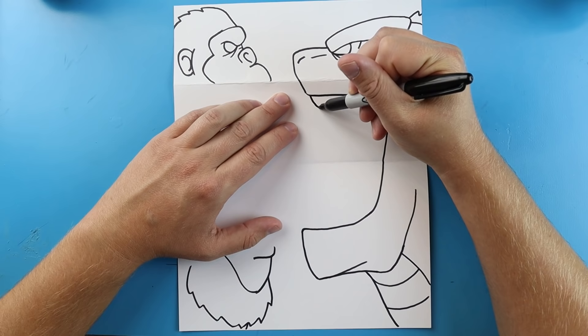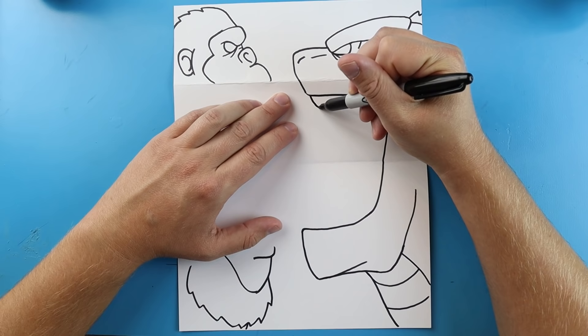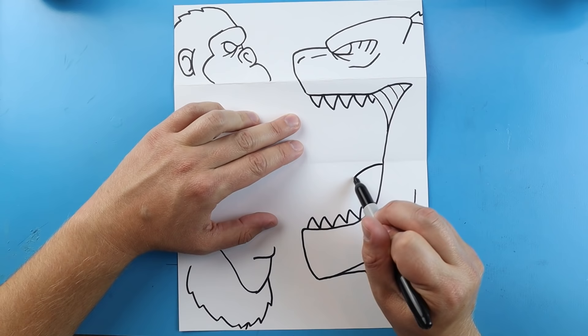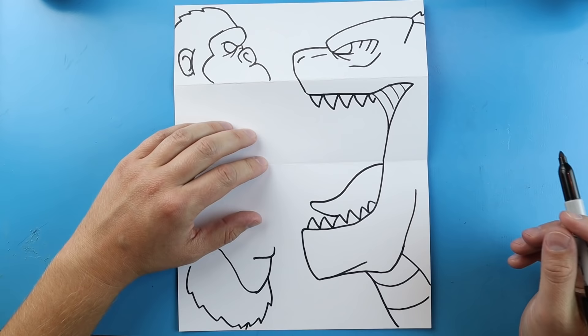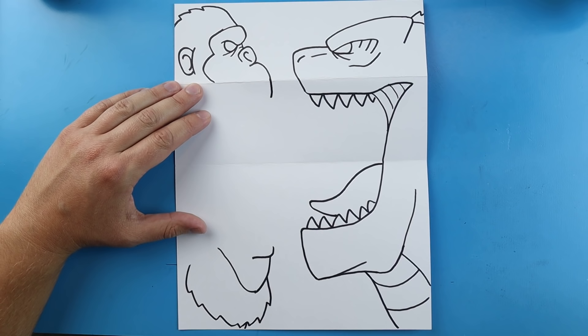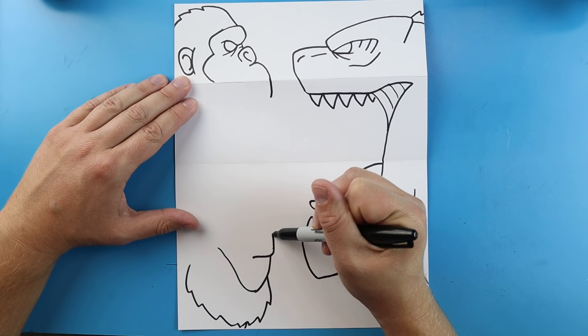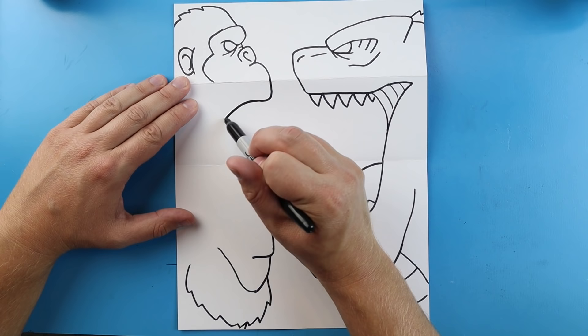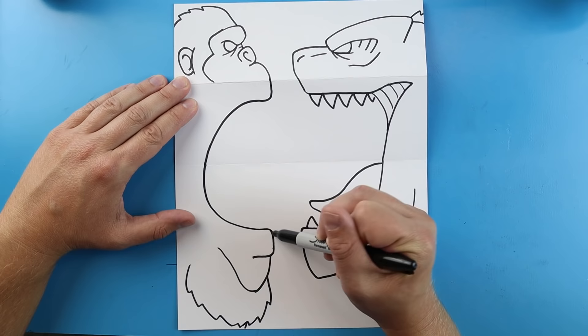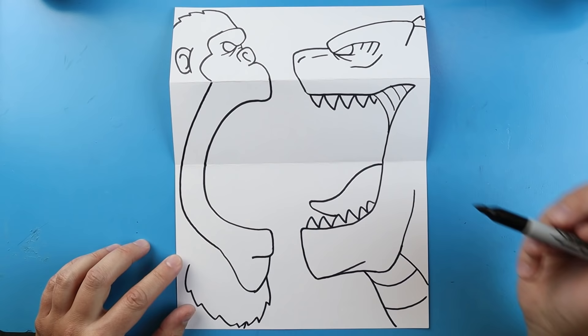With a couple little lines coming down, I'm going to add some teeth — nice big sharp pointy teeth — and do the same thing on the bottom. Starting here, we're going to add the tongue: draw a line that comes down, goes out, and right back. Then draw a line going down and over, and another line that comes up. I'll draw a line that goes down, curves around, and then bring this line up and connect it there.